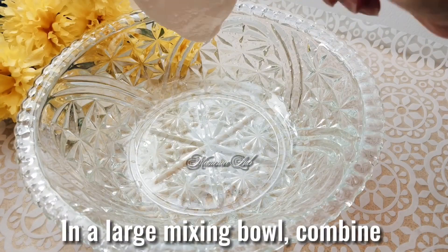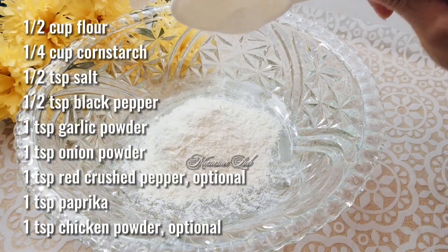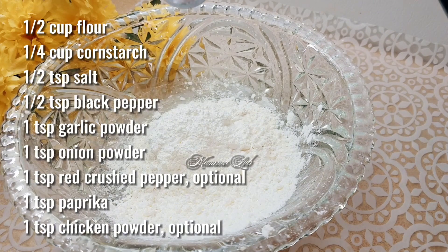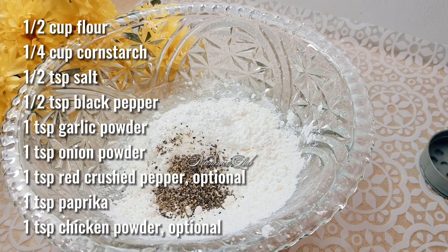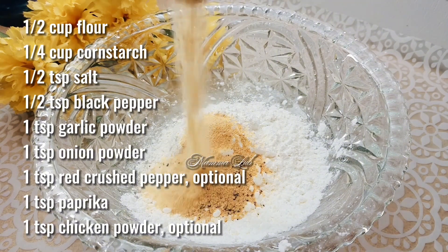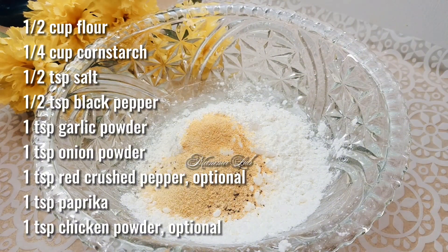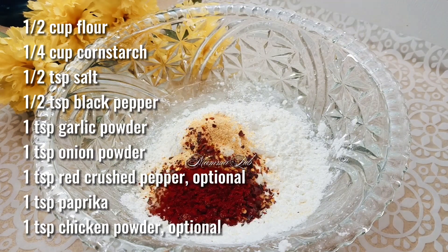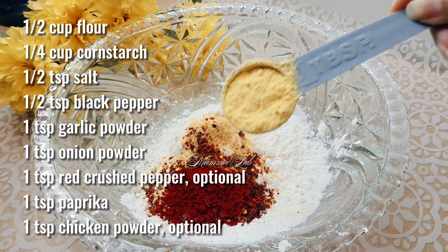In a large mixing bowl, combine half cup flour, one fourth cup cornstarch, half teaspoon salt, half teaspoon black pepper, one teaspoon garlic powder, one teaspoon onion powder, one teaspoon red crushed pepper (optional), one teaspoon paprika, and one teaspoon chicken powder (optional).